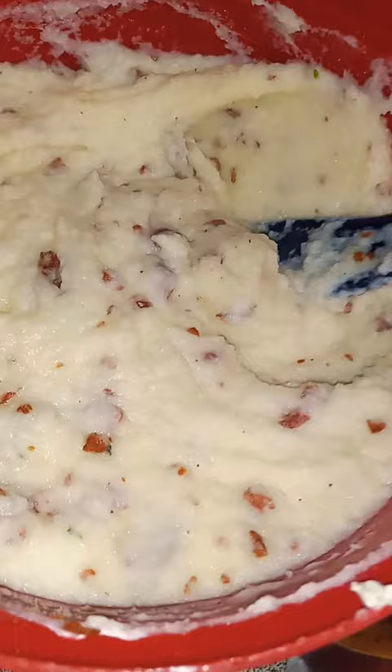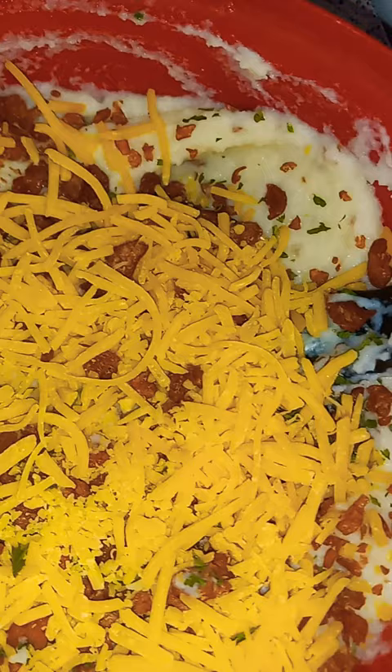Now time for the top. Oh yeah, now you put the lid on it, y'all. And watch it get nice and melted. Oh yeah, that's how it look, y'all. Look at that nice and melted cheese.